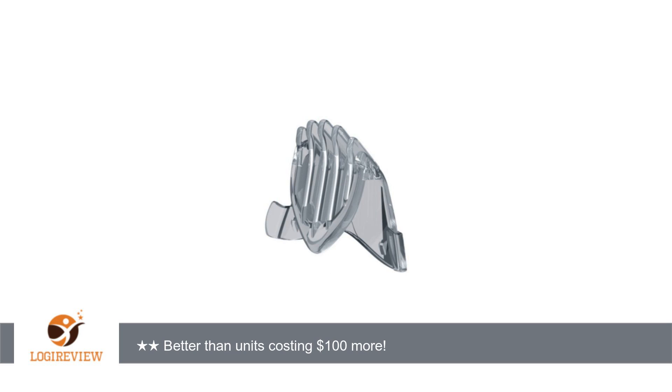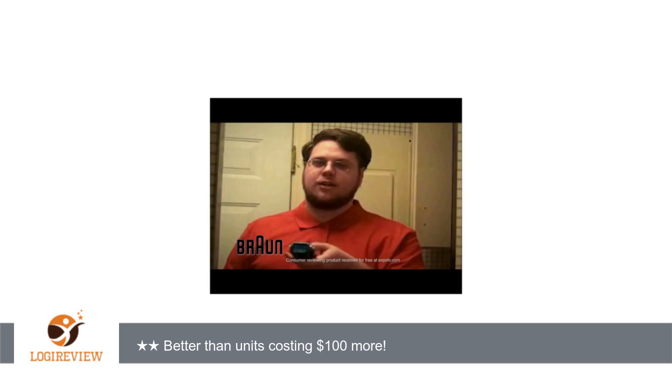Finally, if your beard is at all coarse, this is not the tool for you. The foil style and the cutting tool had a lot of trouble with my coarse beard and chin area, and it really cut poorly as a result. It took many passes for the hair to be removed, and the Cruzer 6 is surprisingly loud, so it wasn't a pleasant experience. Thank you for watching.